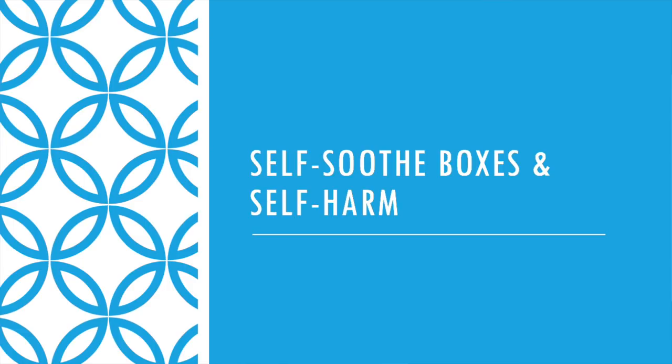Self-soothe boxes can also be great for people who are trying to overcome self-harm. People who are trying to break that cycle can find a self-soothe box to be a really useful thing. What you can do is create a self-soothe box and try to make that your go-to rather than your usual method of self-harm. Some people would even choose to keep whatever it is they normally harm themselves with in the self-soothe box, so that at a time of distress you'd need to go to the box to retrieve it, and at that time maybe you'll be able to choose a healthier way of coping instead. It won't work every time, but it can be a really helpful stepping stone as you work towards stopping self-harming.